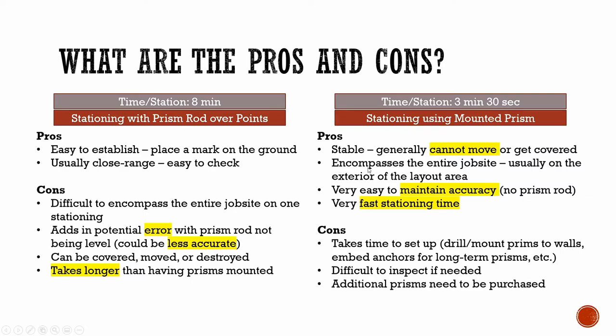Because these mounted prisms do not move and you no longer need a prism rod, it's much easier to maintain accuracy. And because you don't have to walk around to measure to certain points with your prism rod, you have a much faster stationing time. Of course, with mounted prisms come some cons. The initial setup of your prisms could take some time — you have to drill and mount them to walls. It might also be difficult to inspect them after they're placed up on the wall, potentially requiring a ladder or a lift. And yes, you do need to purchase more prisms, which comes with an initial extra cost, but the convenience that comes from using them makes them pay for themselves.